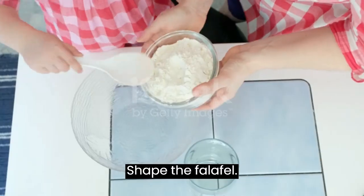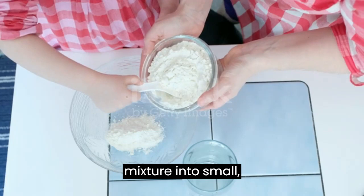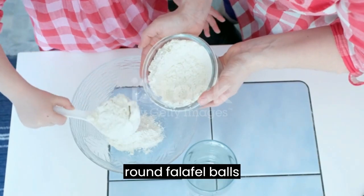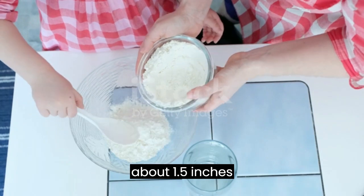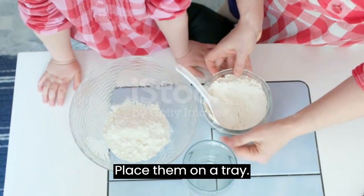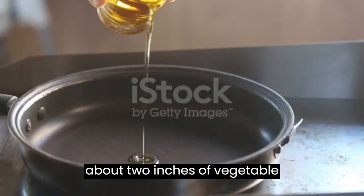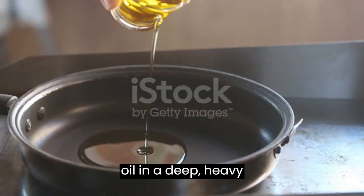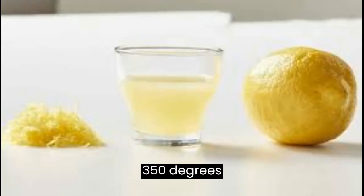Shape the falafel. Using your hands, shape the mixture into small, round falafel balls, about 1.5 inches in diameter. Place them on a tray. Then heat about 2 inches of vegetable oil in a deep, heavy-bottomed pot to 350 degrees Fahrenheit (175 degrees Celsius).